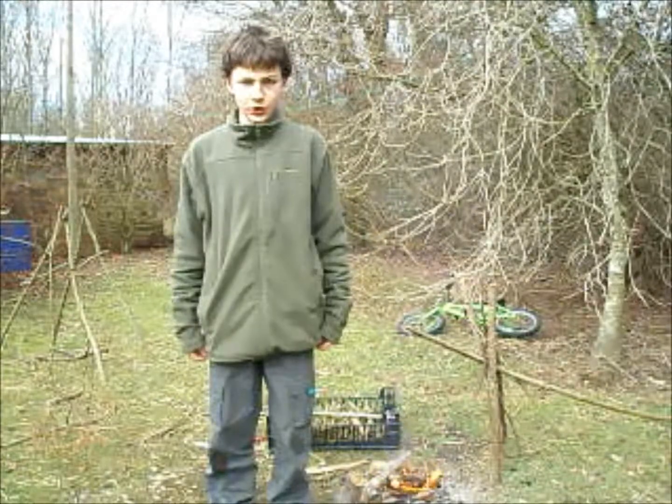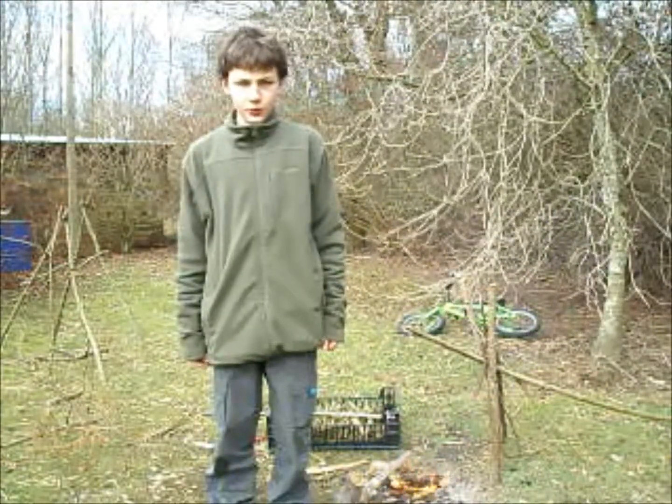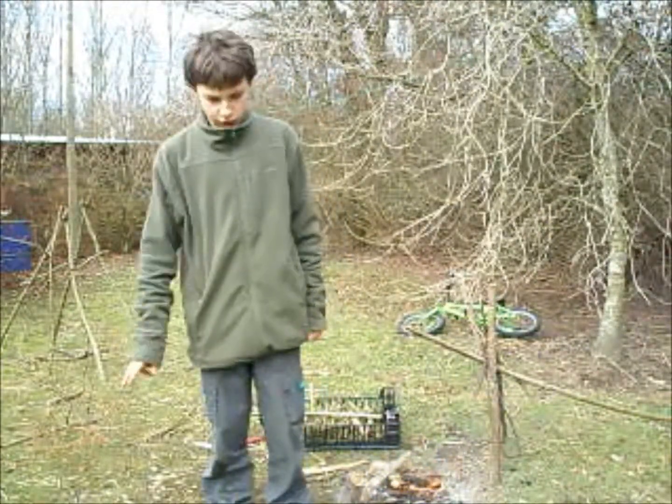Hello YouTube, and today I've got a review of the 14th century billy can. I'll see you in a minute.